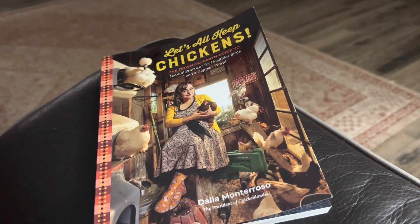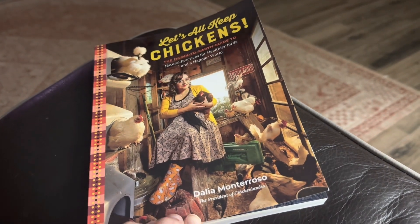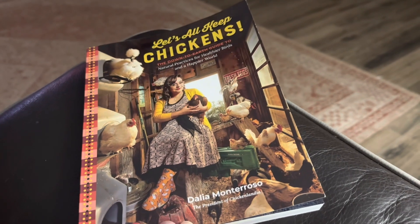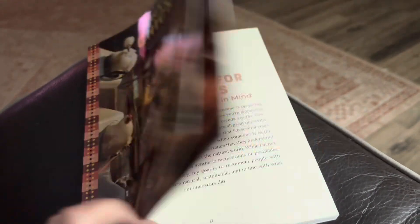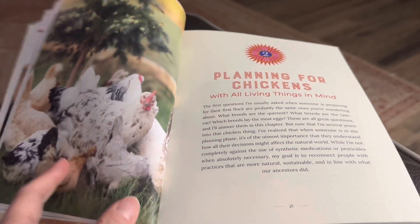Another one of my spring break plans is to read this book that I got, called Let's All Keep Chickens. I've actually been following her on YouTube, so I'm super excited to get her book. I am reading this for my spring break.